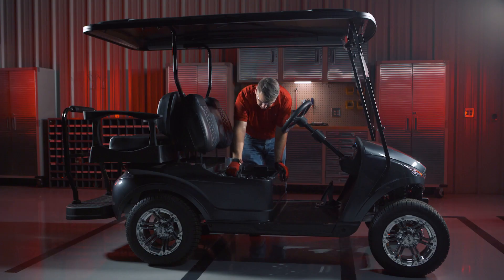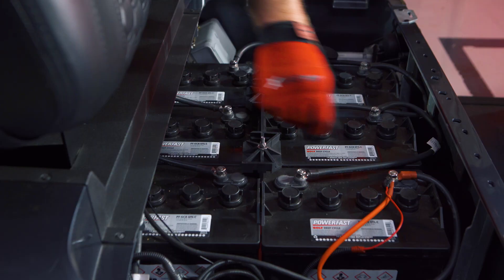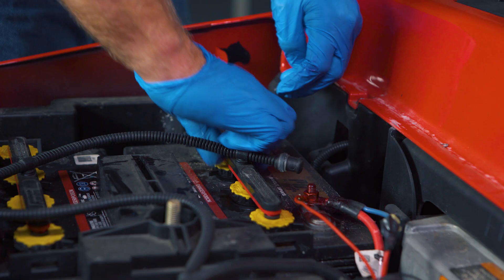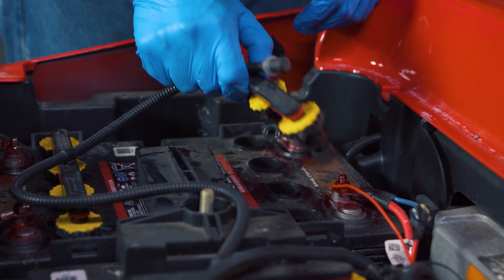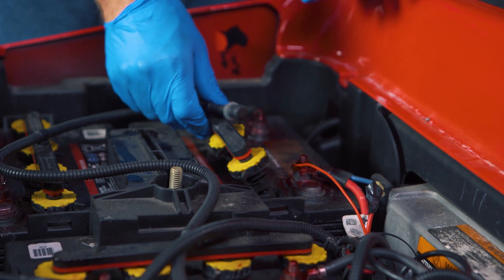At least once a month before you actually charge the batteries, a couple things should be checked. Wear safety glasses and gloves when performing any maintenance. Check to ensure that all the connections are tight and that the water level in each cell is at least covering the top of the plate. Do not fill the batteries completely before charging, as the water levels will rise slightly during the charge, so filling above the plates can cause leaks or damage.